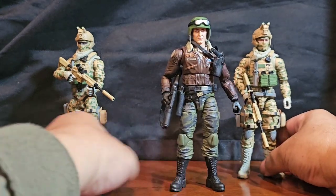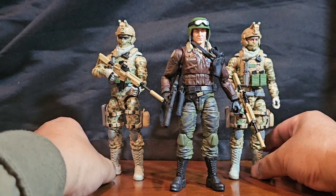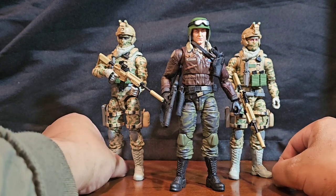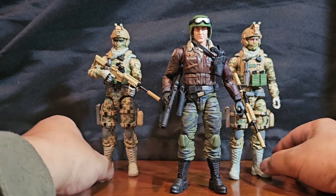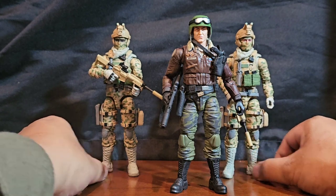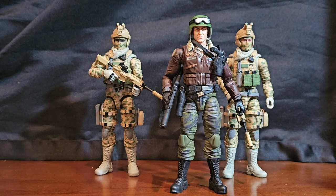The problem is these things look a little too realistic, which does make the other Joes look like they're really out of uniform. But I still think they look like really good background characters.